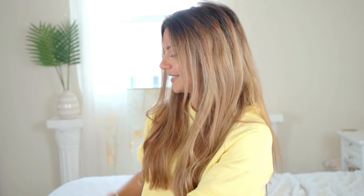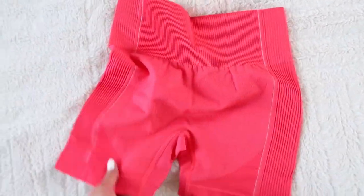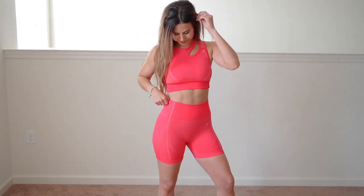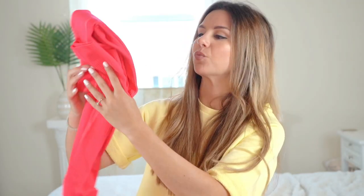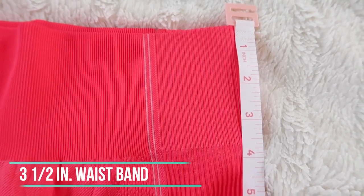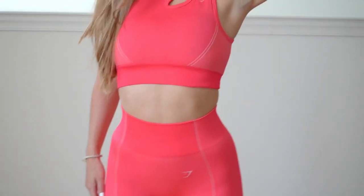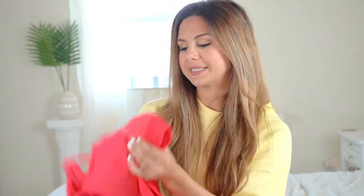Moving on to the pink color — when I first saw it online I kept calling it watermelon because it's not a super pink; it's got a reddish tint to it. I'm just going to call it watermelon. I did get the long pants in this color as well. The leggings come up to a great length — not too high, not too low, right above the belly button, which is my happy spot. Gymshark is very consistent with that waistband height.